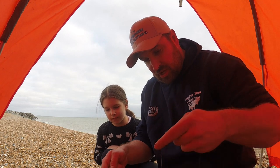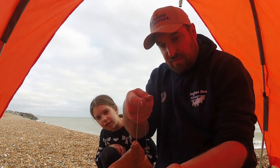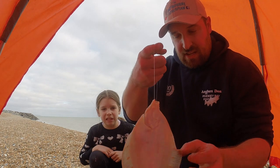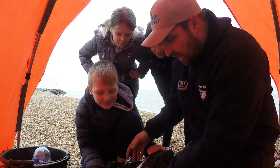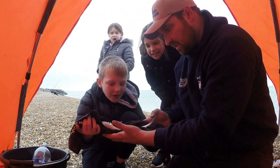We've just reeled in — the kids helped me. We've come into another whiting, and a fourth species of the day — a plaice! You can tell it's a plaice, it's got the orange spots on. It looks like a plate — it's cool isn't it? Then we're into another fish for Harry — it's a whiting.